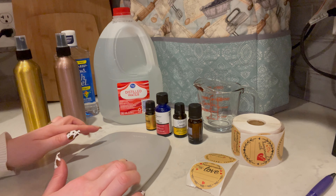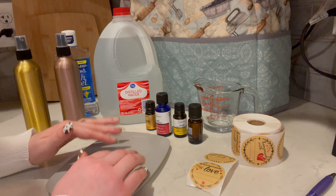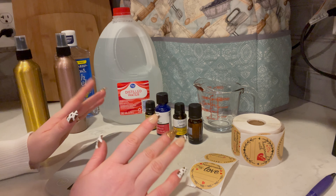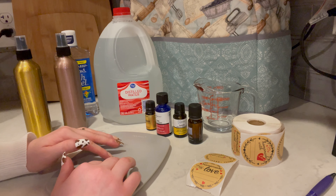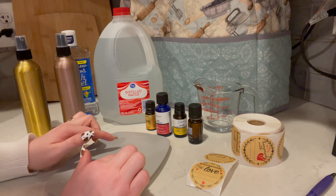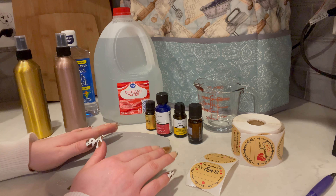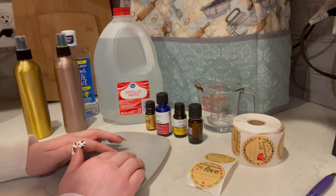For today's video, we are going to be making some room spray. You can use this as a room spray like Febreze, or a pillow spray, or you can use it on your laundry. If you use dryer balls, you can spray it on your dryer balls and put them into the dryer and your laundry will come out smelling lovely.